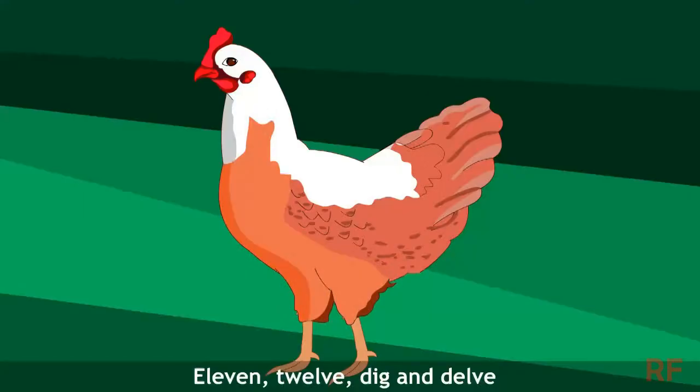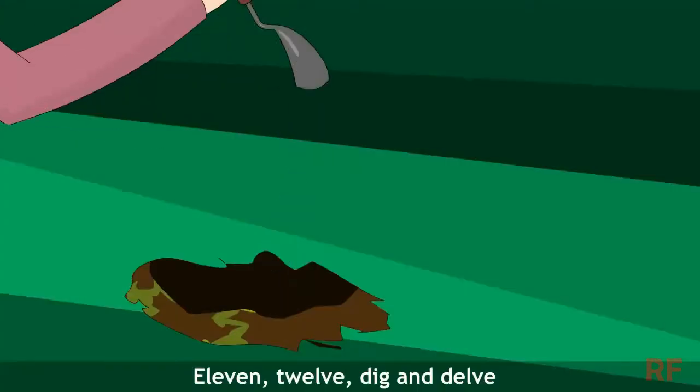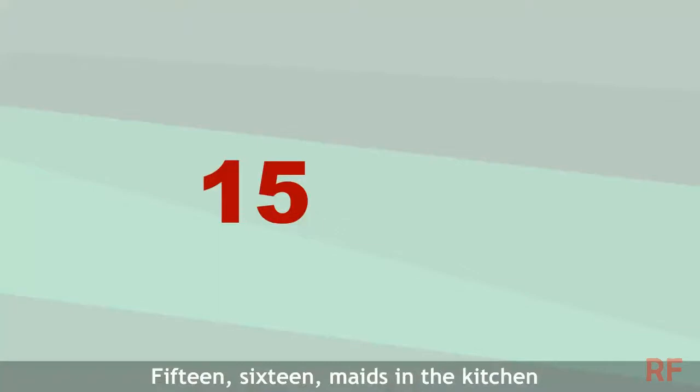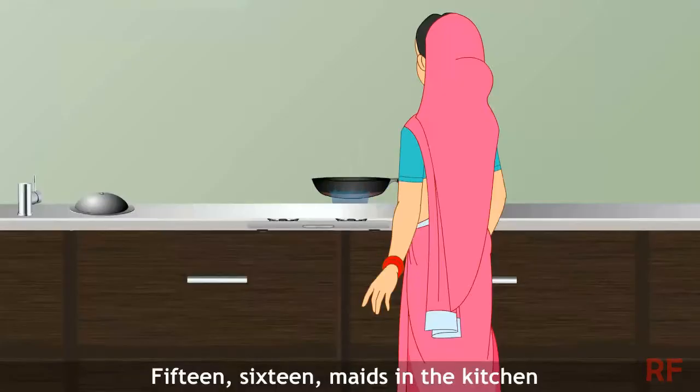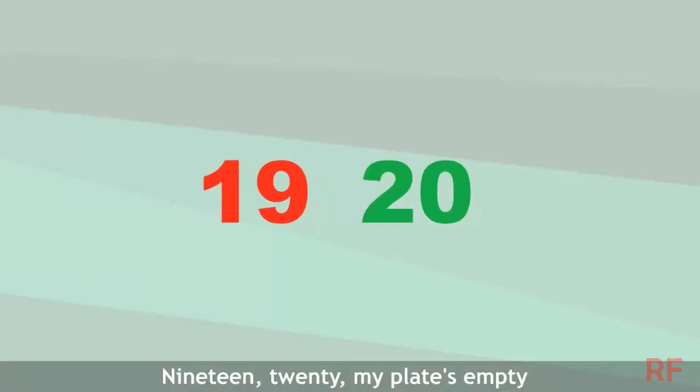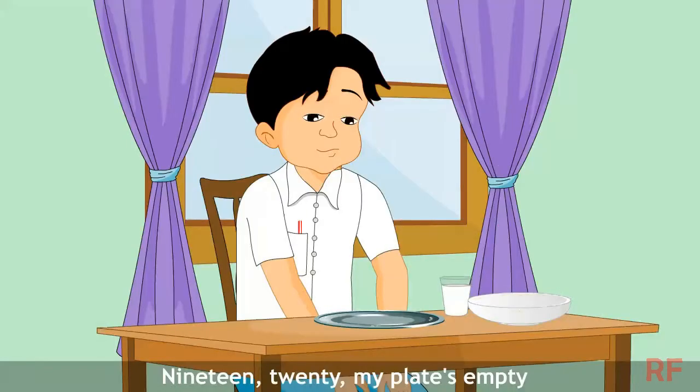9, 10, a big fat hand, 11, 12, Dick and Del, 13, 14, mates are curting, 15, 16, mates in the kitchen, 17, 18, mates in waiting, 19, 20, my plate is empty.